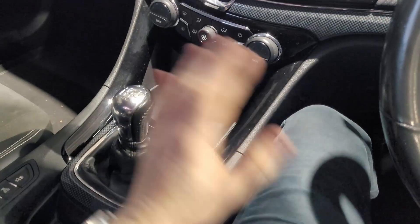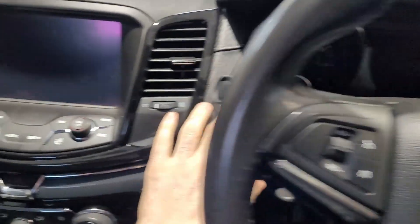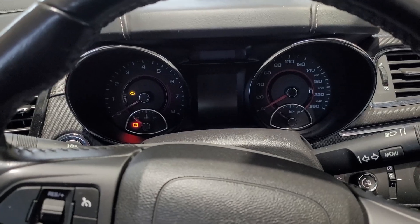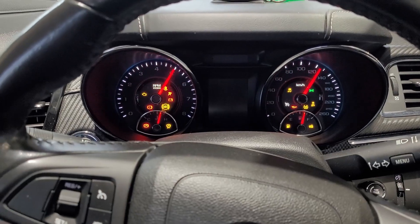This vehicle is a manual, so when we go to try and start it normally — just by putting foot on the clutch and pressing the start button — nothing happens. The ghost immobilizer is stopping the car from its normal starting procedure.